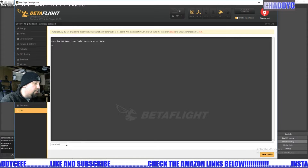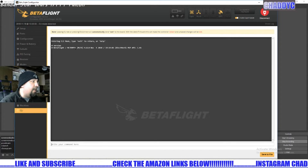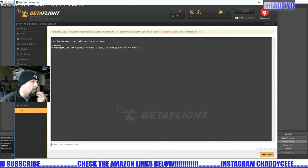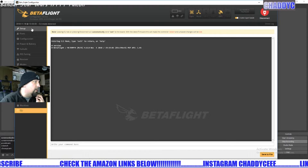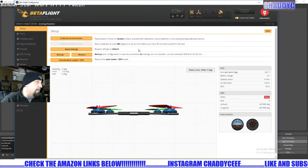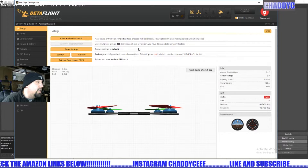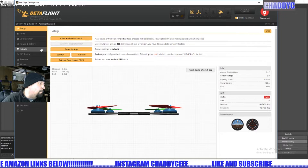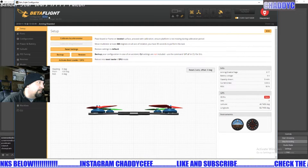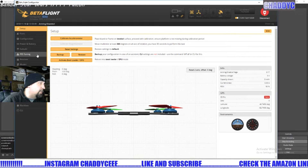If we take a look here at Betaflight you can see we're running 4.0. Going into the version tab you can see the Tempest F4 running 4.0. I'm not sure how much this is going to translate over into the new GUI when they build that, but we're still using configurator 10.4 to do all of our tuning.